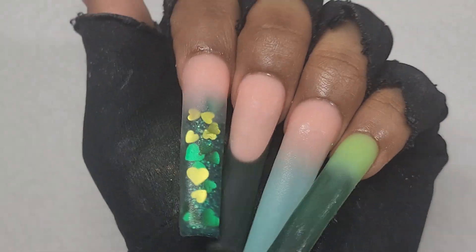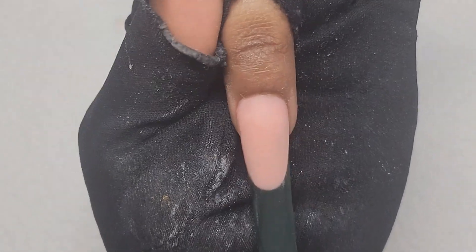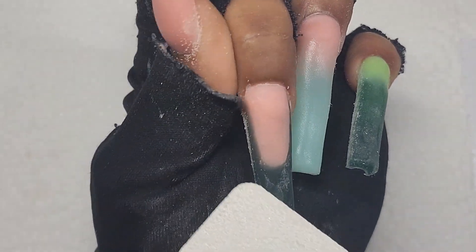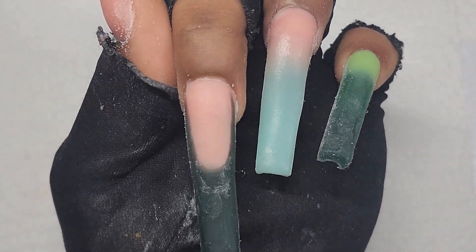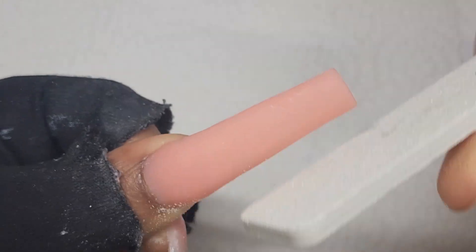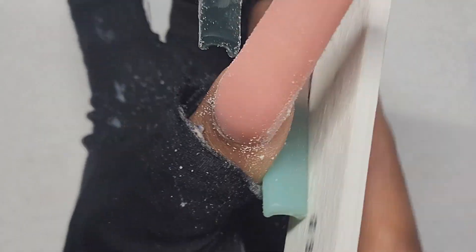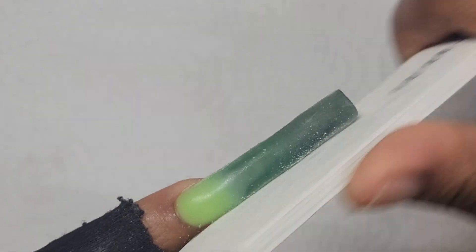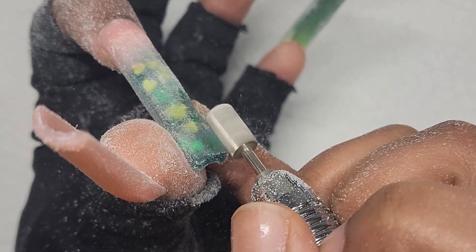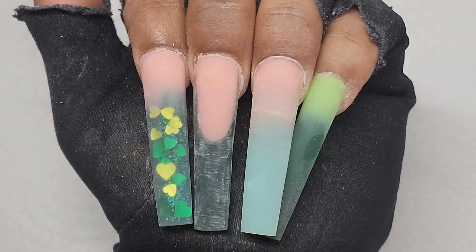I hate that this finger is a bit lopsided, but I'm going to try and fix it with filing. I kind of fixed the smile line — it looks way better. So I'm just going to file because the nails are looking a bit bulky. Now that I'm done shaping and getting them as crisp as possible, I'm going to do the nail art.